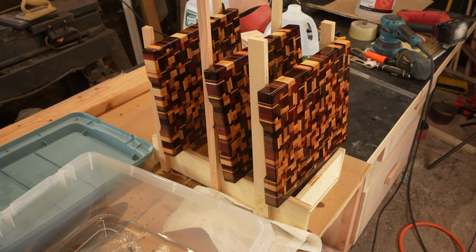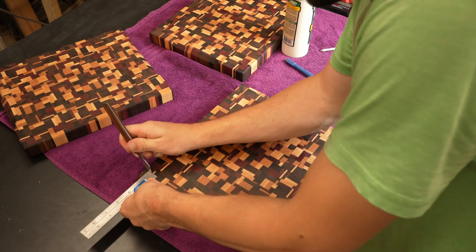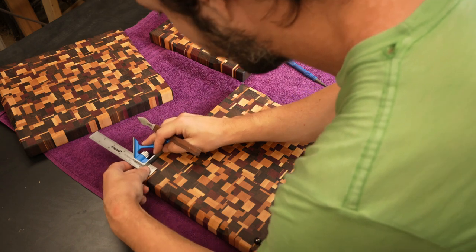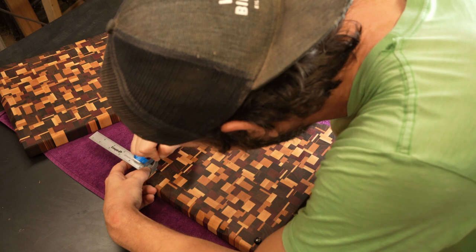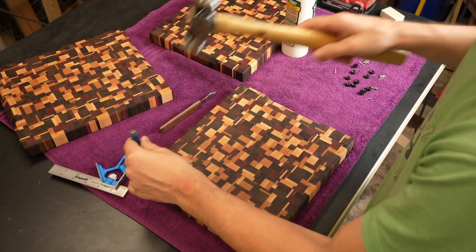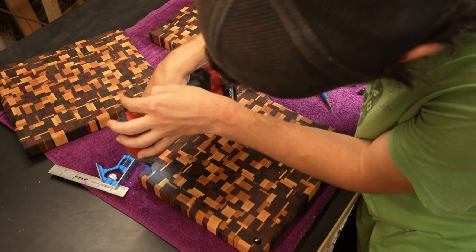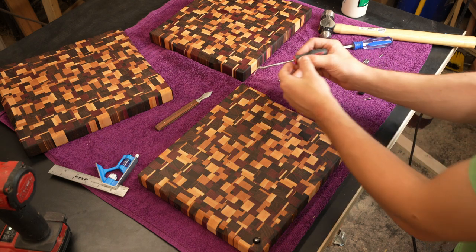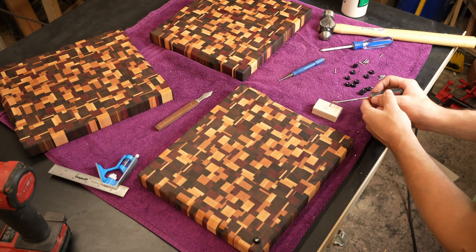I threw together this little drying rack, but my camera had shut off without me noticing because it was so hot in the garage. The final step is to screw these little rubber feet on. I went three quarters in from each edge and pre-drilled with a sixteenth inch drill bit. I put a small dab of glue in the hole to lubricate the screw and prevent any possible cracking or damage.